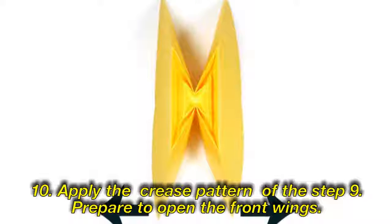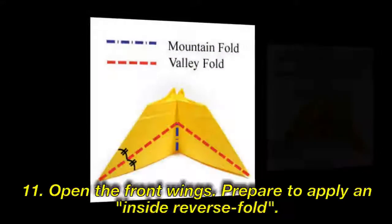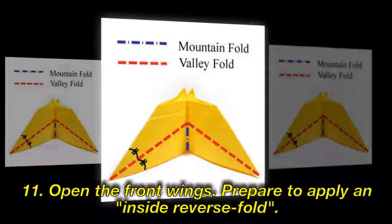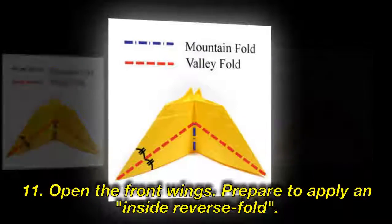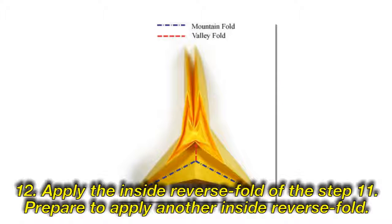Prepare to open the front wings. Apply the front wings. Prepare to apply an inside reverse fold. Step 12: Apply the inside reverse fold of the step 11. Prepare to apply another inside reverse fold.